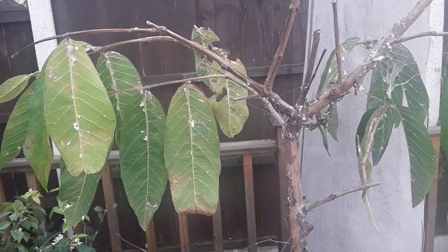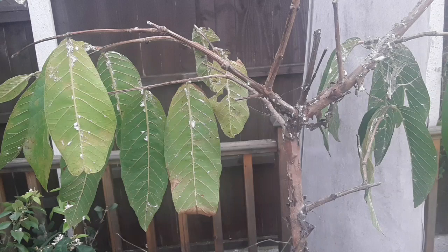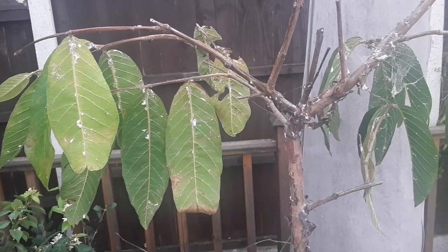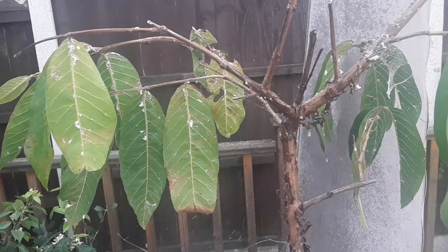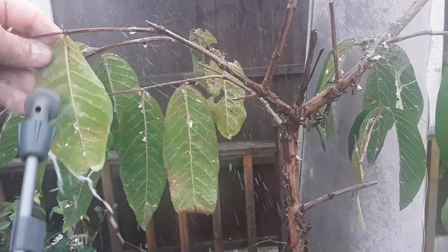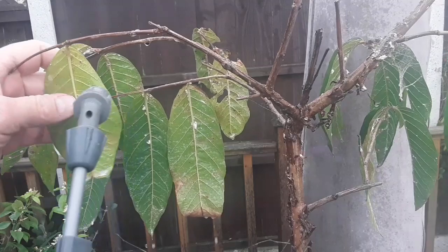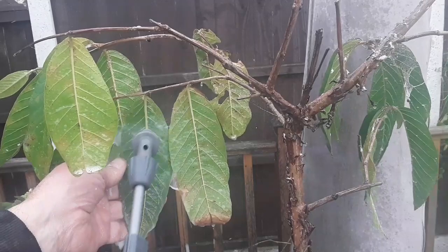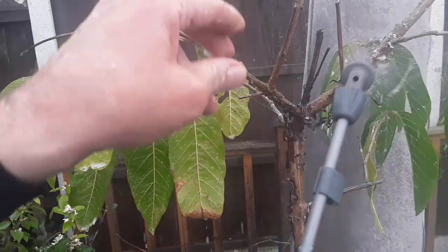I've been spraying some of the smaller plants as you probably saw in my other video, but now it's time to take a look at this guava. The only fairly organic way to deal with this is to spray it with warm soapy water, which I've got in a spray gun here. The main problem is mealy bugs — there are some scale insects on it too, but relatively few — and this is the easiest way to get the worst of it off the plant.